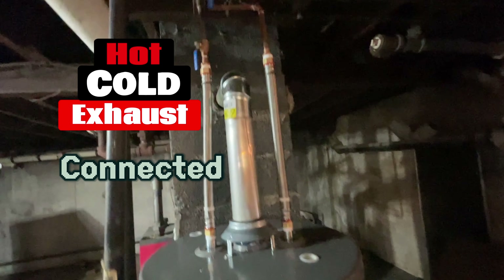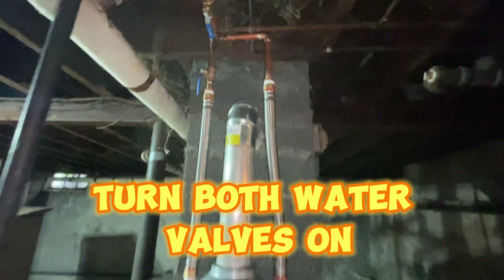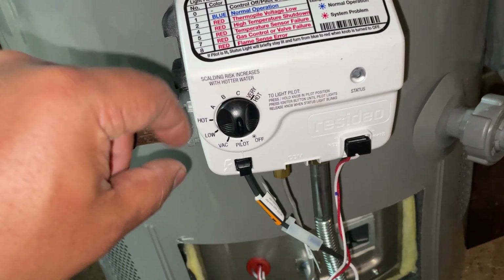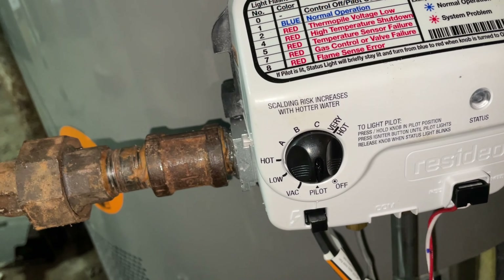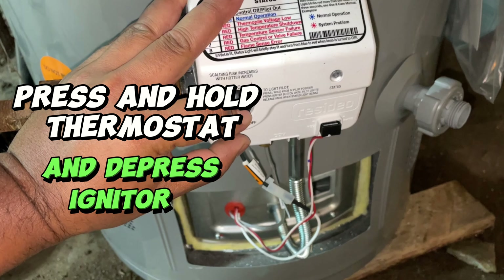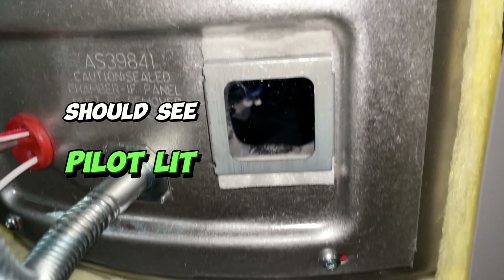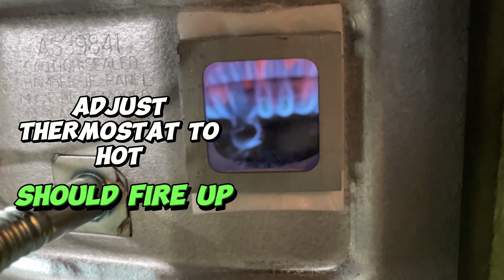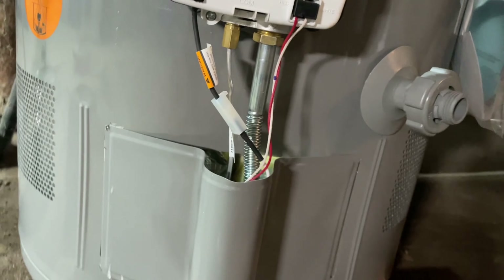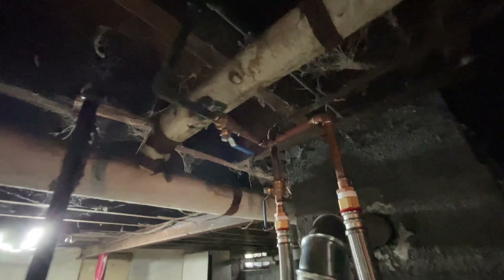You've got the hot, cold, and exhaust all connected. Turn the valves on both the cold and hot water lines, give the tank a couple of minutes to fill up, then turn from off to pilot. Once you have that going, make sure the gas valve is on as well. Hold it down and keep pushing the igniter button until you see the LED light start blinking, then you'll see the pilot light. It's running — I set it to hot but not beyond that, otherwise it'll be too hot.